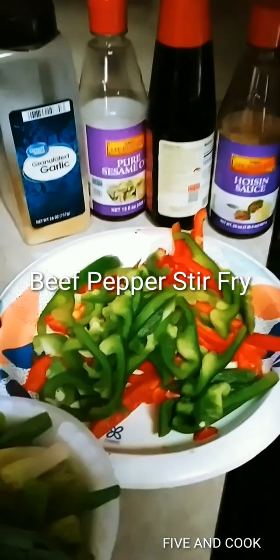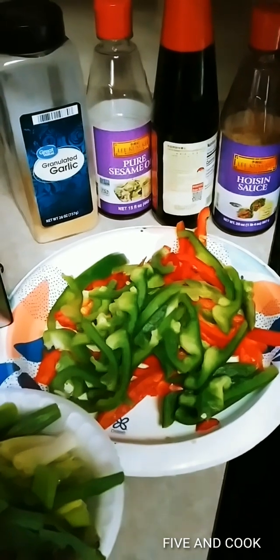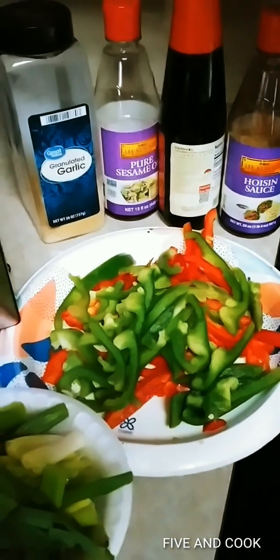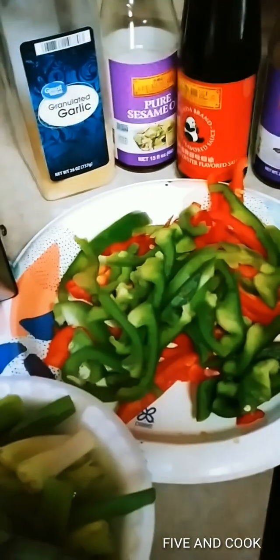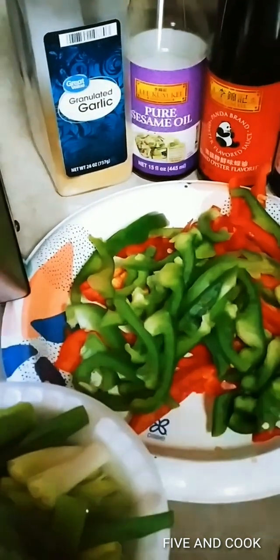Hi guys, so we're going to cook Asian beef pepper stir-fry. We have oyster sauce, hoisin sauce, sesame oil, pepper, onion leeks, carrots, onions, garlic, ginger, and sirloin beef — so it's not gonna be chewy.